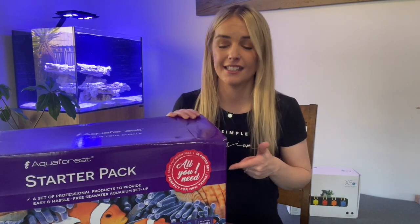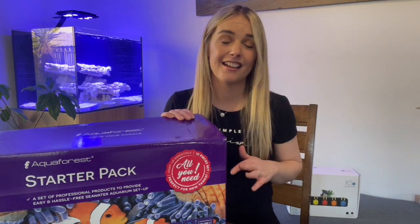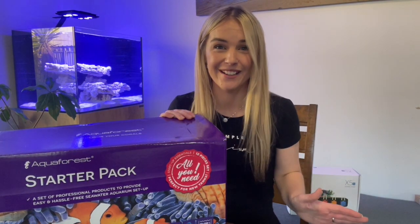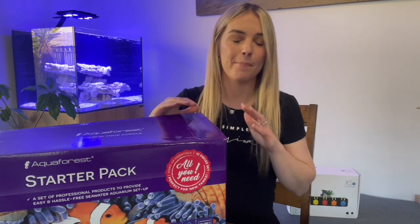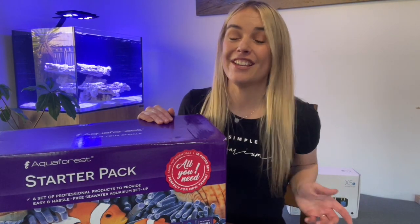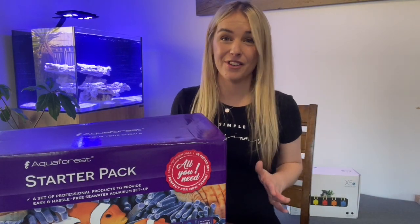I love that this is an effortless bang that's going to get me started. It's got everything I need in it and you don't have to think about it because there's so many different components to this hobby and to getting started up. I love that this has just got you covered as a basic setup. So I love that about this pack. My tank is all ready for its salt to go in, so let's open it up and see exactly what you get in the pack.